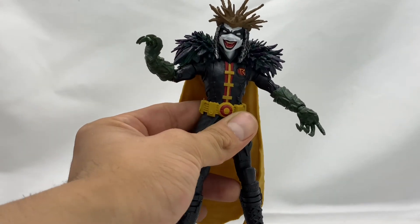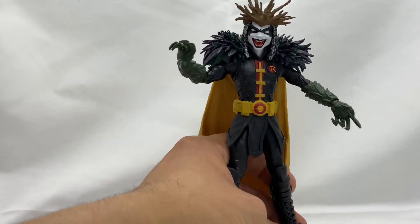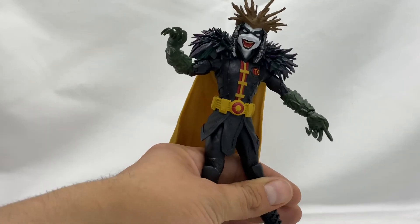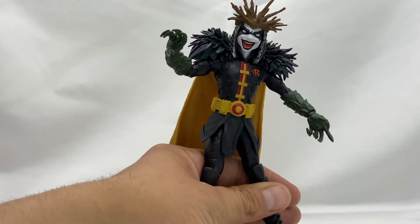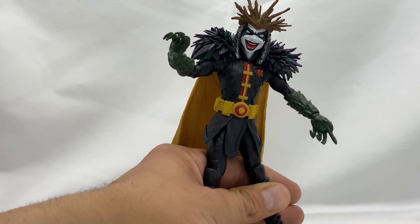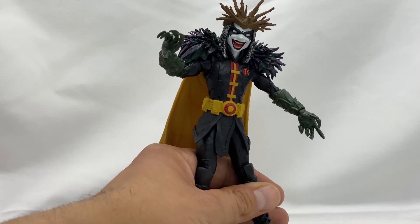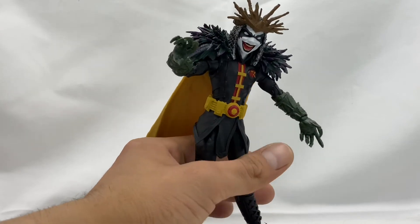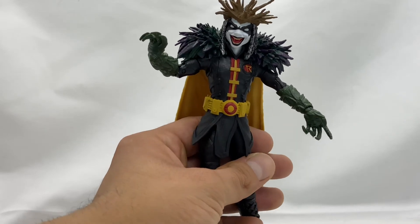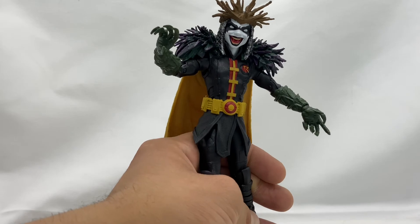This guy is actually one of my favorite figures from this line — it's a tie between him, the Dark Father Build-A-Figure, and the Batman with the electric guitar. I was not expecting him to be one of my favorites from this wave. In fact, I thought I was going to have to throw him in the drawer with figures I bought just for accessories, but instead he's actually going to be proudly displayed. He is just such a really cool figure.